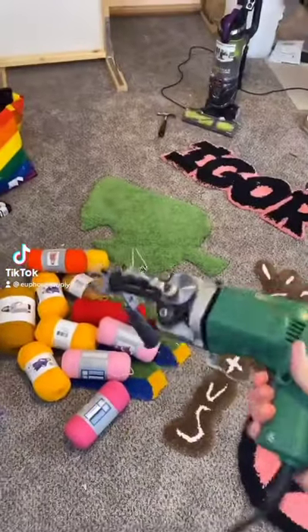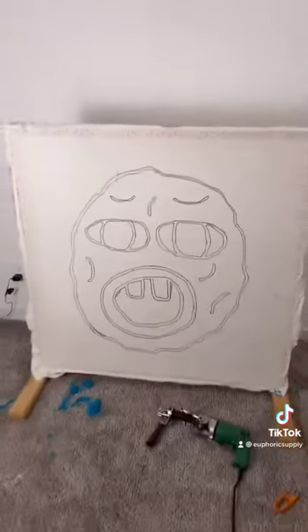Hey guys, today I'm going to make a cherry bomb rug. I found this image on Google, and now I'm going to project it onto the fabric and trace it. Tracing is all done.